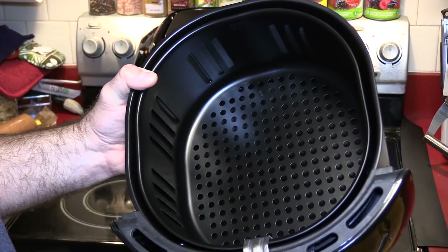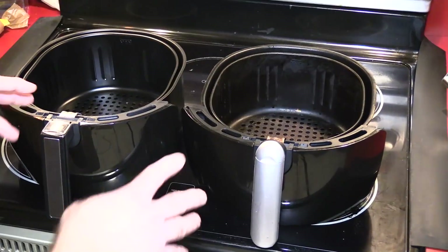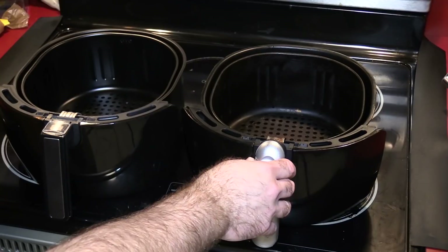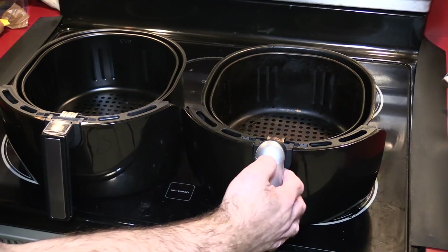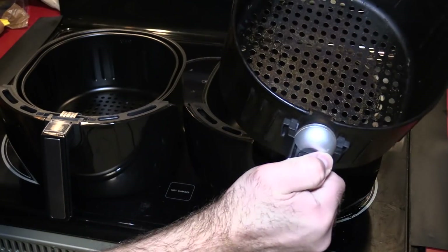Here's the pan, and I already see one of the improvements they made over the old one. The old and new pans are pretty much identical — in fact, I could take my old pan and put it in the new air fryer or vice versa. It's just some cosmetic changes on the outside. They both have the lever: you push forward, press the button, and the pan comes out.